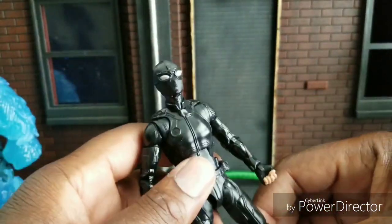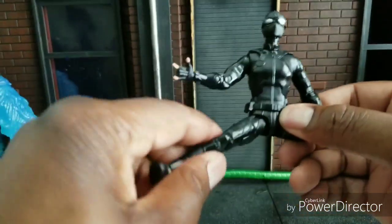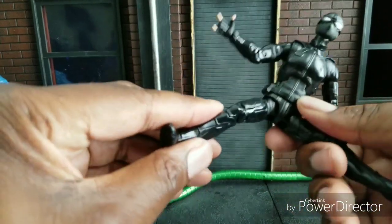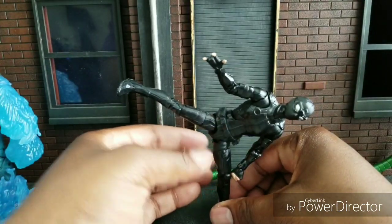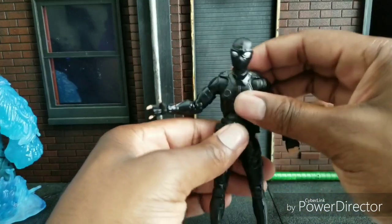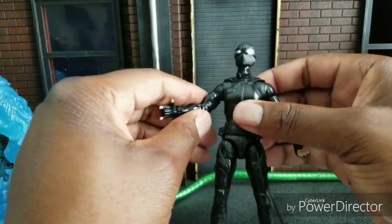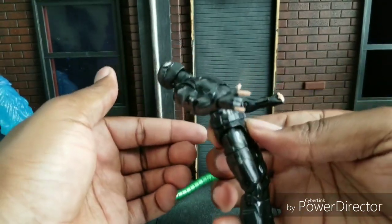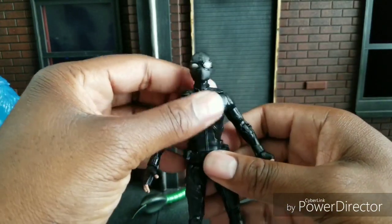It has quite a bit of poseability — a nice stance with the splits. Look at that, it's pretty wide, especially for a Spider-Man figure. That's really good. The ab crunch is very similar to the new Power Rangers they have — I think they took some of that design and incorporated it here. I do like it, although it goes back way better than it goes forward.